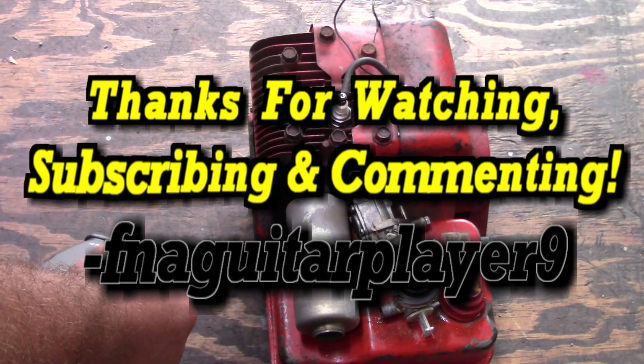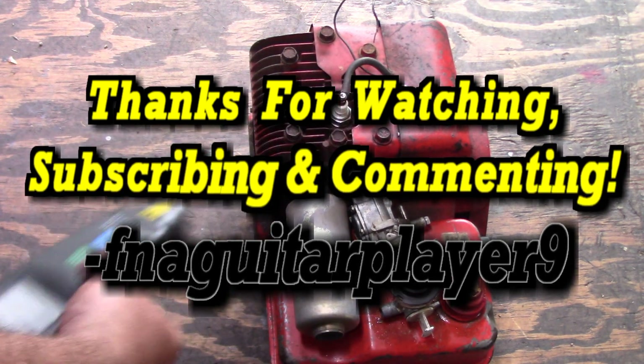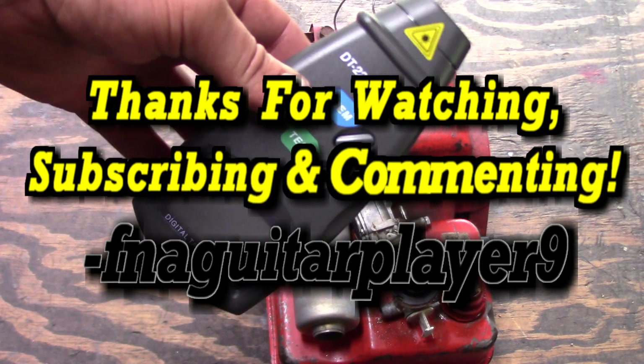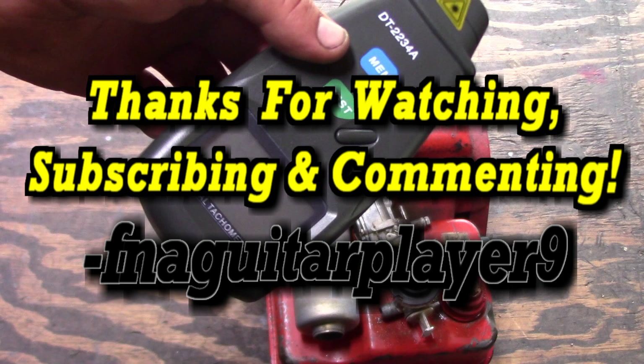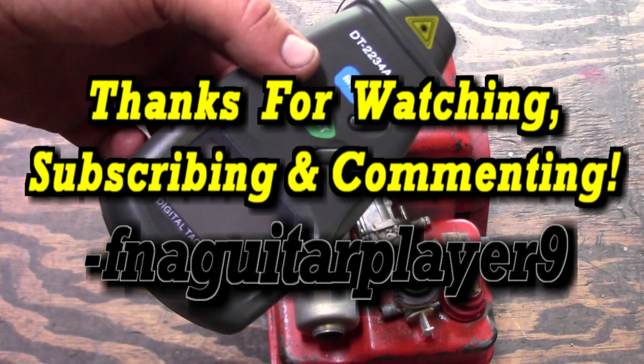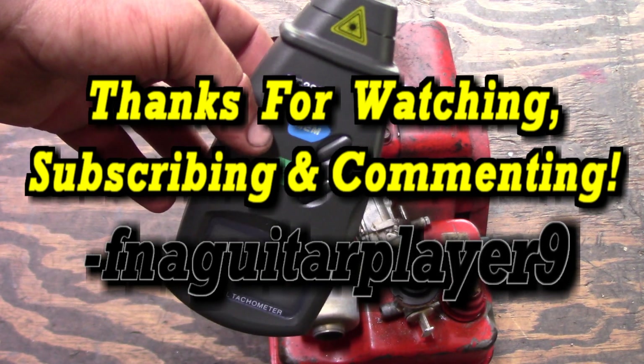You just point at the shaft and it gives you a readout. If you've got any questions or comments about this non-contact digital tachometer, feel free to leave a comment below and I'll get back to you as soon as I can. Thanks for watching guys, we'll catch you later.